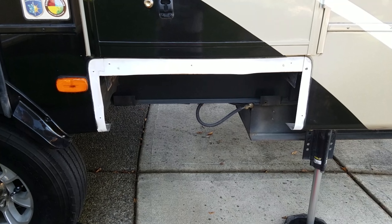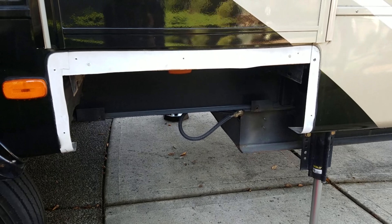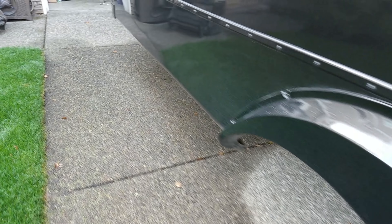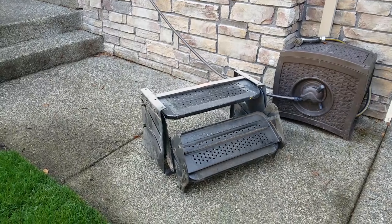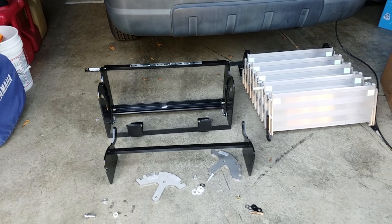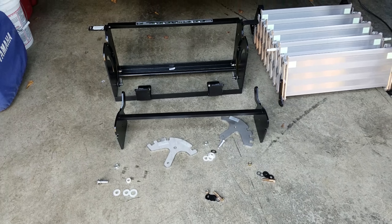Jim's been working hard on getting our new stairs installed. You can see he took apart the framing and took our old stairs out. At this point we're just using a bucket to get in and out. You can see our old stairs, but he's been working on this for about a week now. I came out to discover that while he was trying to put the new stairs in, he was sitting here trying to figure out the mystery of how to get this done.